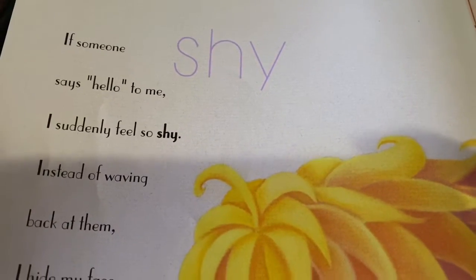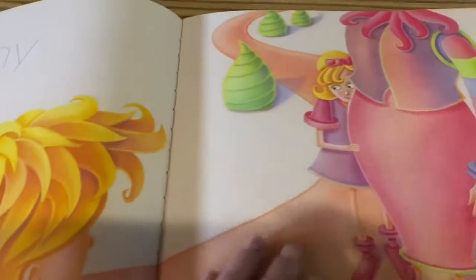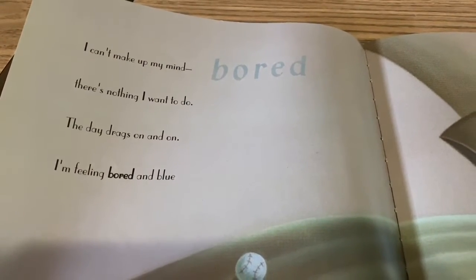If someone says hello to me, I suddenly feel so shy. Instead of waving back at them, I hide my face and walk on by, because I'm shy. I can't make up my mind — there's nothing I want to do. The day drags on and on. I'm feeling bored and blue.